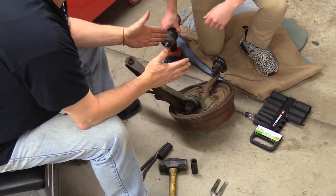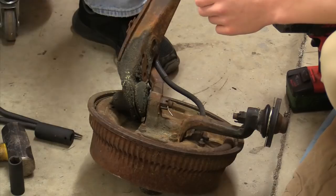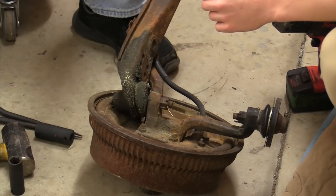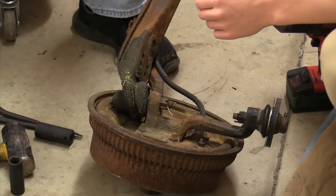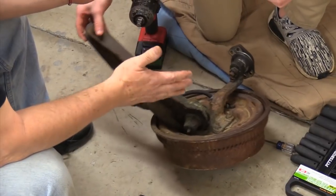These are the perfect spindles for your Ranchero. I'm actually a little jealous of your spindles because these are the best spindles to use on a 63.5 to 65 Falcon, Comet, or Mustang. Oddly enough, the '65-'66 Mustang used the same spindle as the Falcon back in the day.